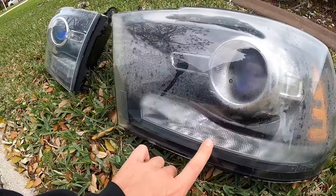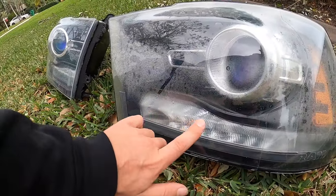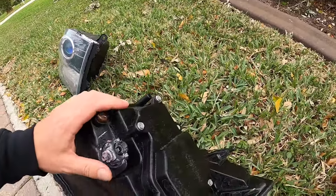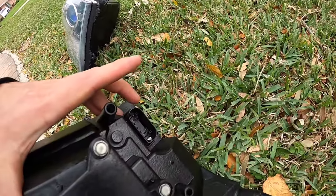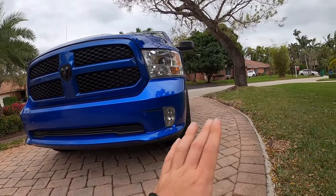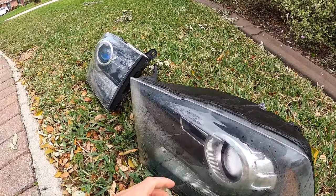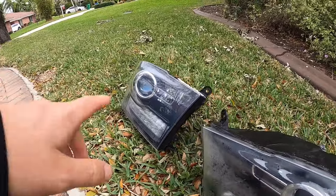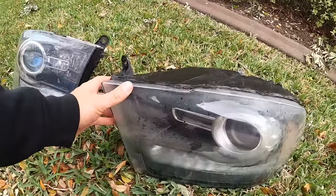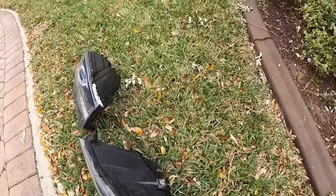You can see how much condensation is in these things. One of the risks with leaving this much water or condensation in here is you can actually burn out the LEDs, so I'm hoping that didn't happen. I'm still waiting on the adapter harness — this has a different plug on the back than what these have — so I can't plug them in just yet to verify. The passenger one looks good to go; it doesn't have any condensation in it, whereas this one is crazy.